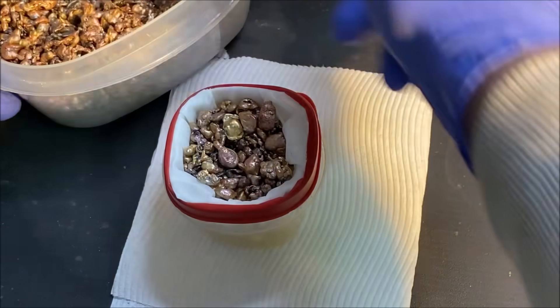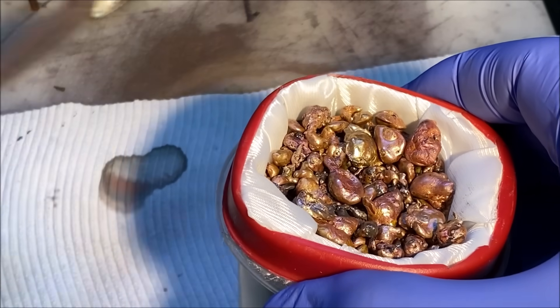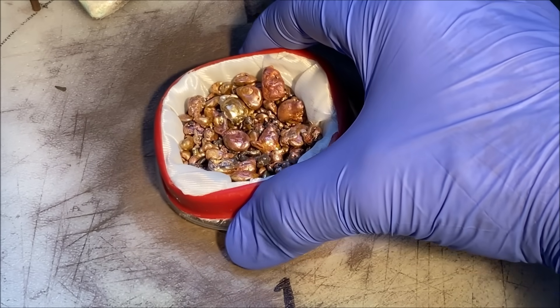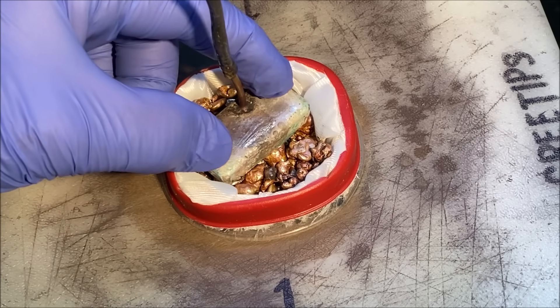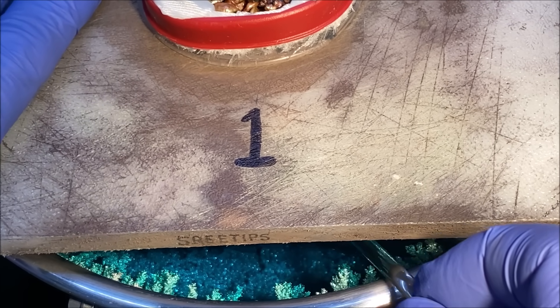We've got the new filter filled up with shot. Now we'll take it over to the silver cell — I've got it covered so nothing falls in — and put the newly prepared anode filter down into the silver cell. Then we reinstall the anode electrode bar on top of the anode filter.